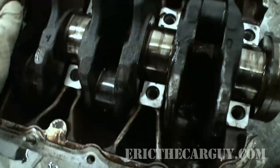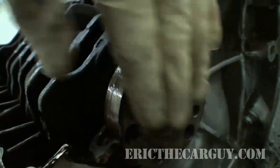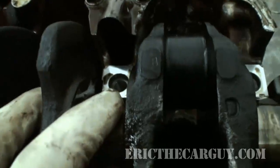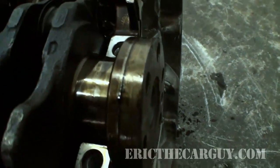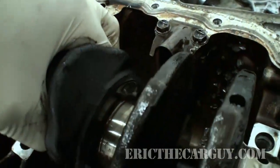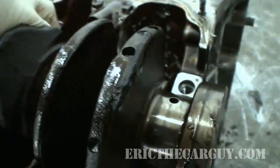This is especially a problem on manual transmission vehicles, because back here on the flywheel when you push in the clutch, you're putting a load on the crankshaft in that direction. What that does is accelerate the wear on these thrust bearings and their surfaces, to the point where the crankshaft can actually bind up inside the engine block and won't be able to spin — and that's because the thrust bearings are worn out.